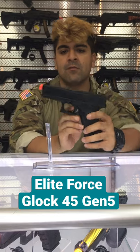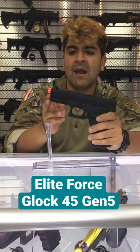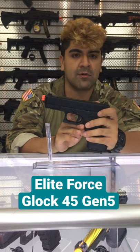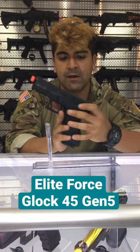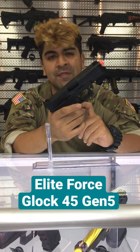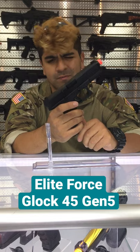The main difference being with this one obviously, it's going to say G45, and the slightly different slide as well. Grip is going to be polymer with the aluminum slide like most Glocks. It's going to be very comfortable in the hands, not too aggressive as far as any sort of texturization — there is a little bit there, but nothing too harsh.